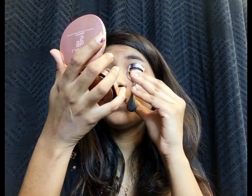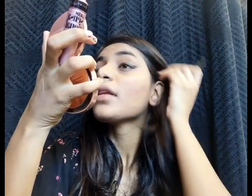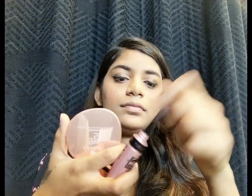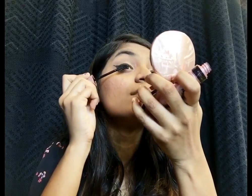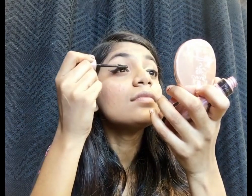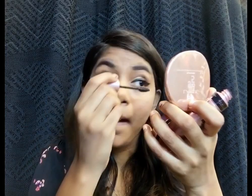After I'm finished with that, I will curl my lashes and then go ahead and apply some coats of mascara. For the mascara I'll be using the Maybelline new mascara — this is one of the best mascaras I've tried so far. I'm going to apply this on my upper as well as lower lashes to give that voluminized look.